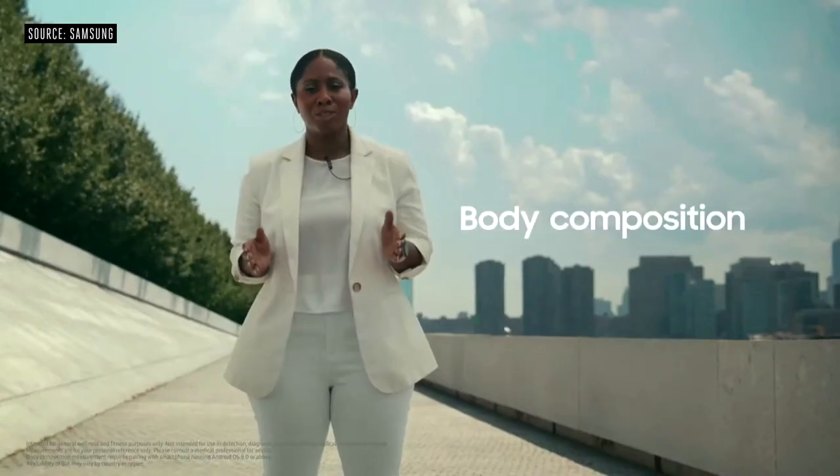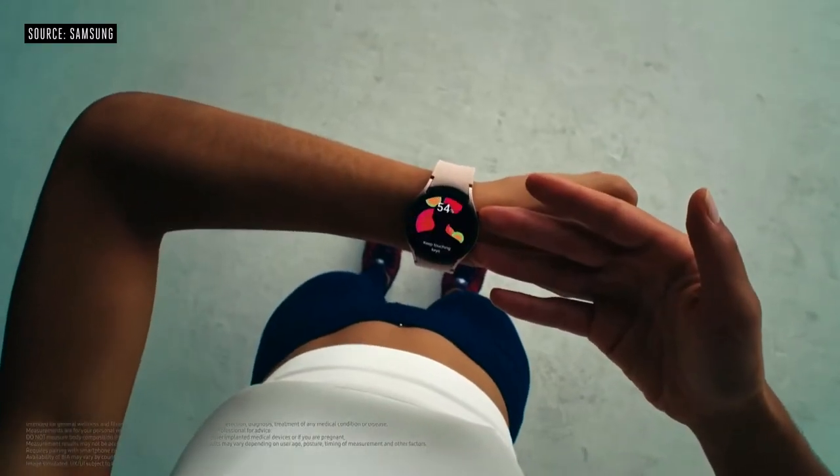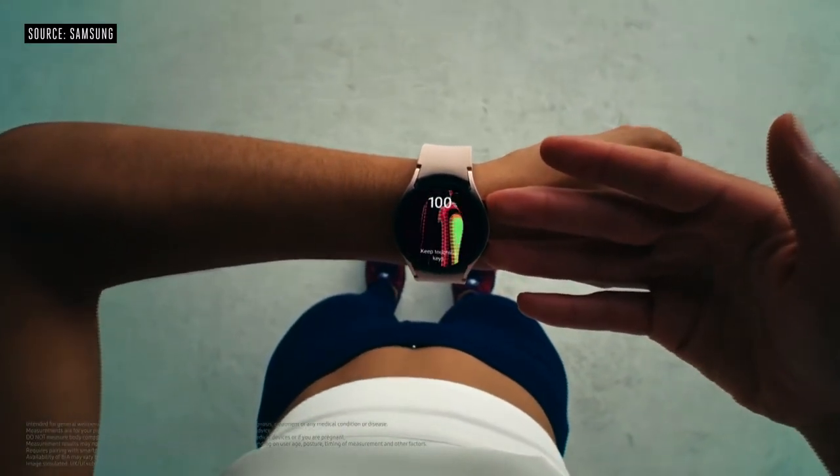Today, we're thrilled to introduce another incredible experience that will make your health tracking more holistic — it's called Body Composition Measurements. You can easily check it anytime, anywhere, all with two fingers.